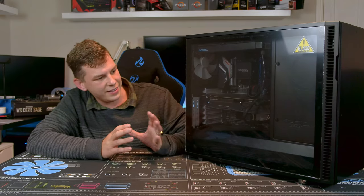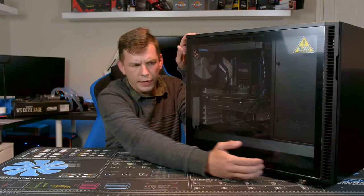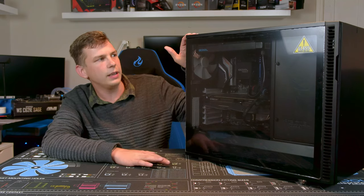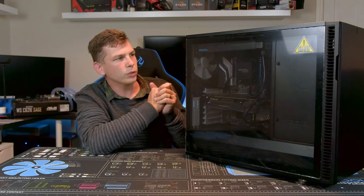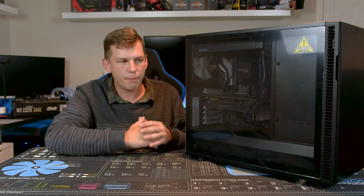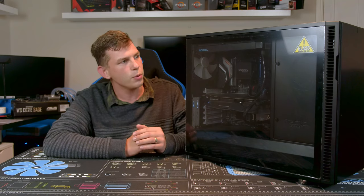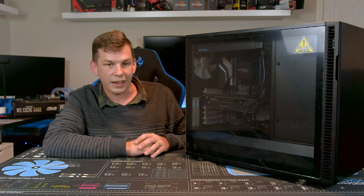It is a standard ATX case of moderate height, a little bit longer compared to a lot of the ATX cases I've reviewed recently, but it's nice and deep so you've got no problems with air coolers or anything like that. There's a single tempered glass side panel, a front opening door, and the back panel is just a standard steel panel.